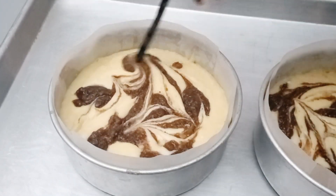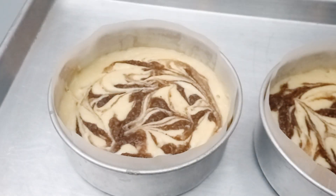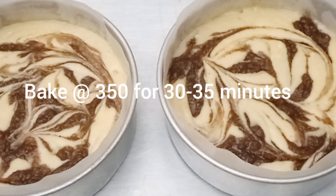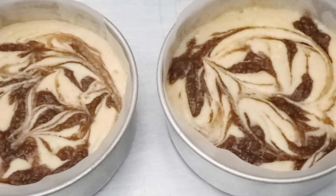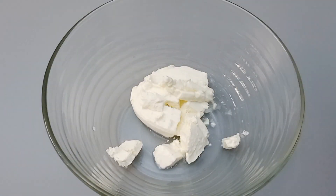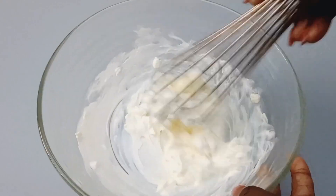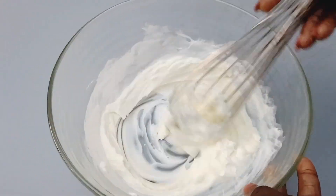This cake is very fluffy, airy, and light, and it's very easy to make. Go bake them at 350 degrees for 30 to 35 minutes, until a skewer inserted comes out clean. Then we'll pour the cream cheese frosting on top.